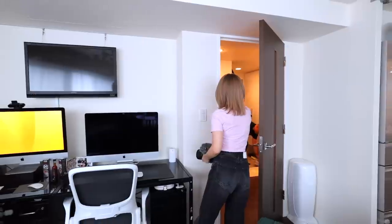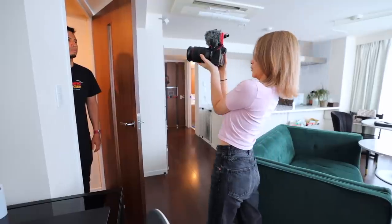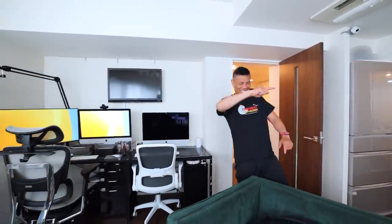Before filming, Michael and I usually talk about the shots we need and how to film it. But when you're on site, the environment, lighting, etc., may be a little bit different, so we need to make adjustments on the fly. These days I'm usually doing all of the camera work, but this time Michael is going to do the camera work. I'm a retired camera man.